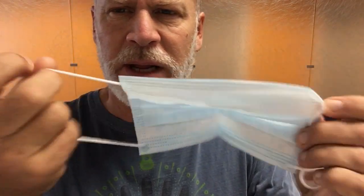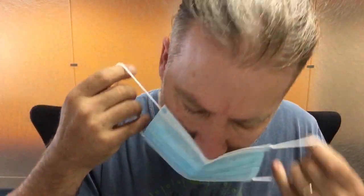Greetings, people. Maybe you've had this problem with these masks that have double loops on either side — you put them on and after a while your ears start hurting real bad.